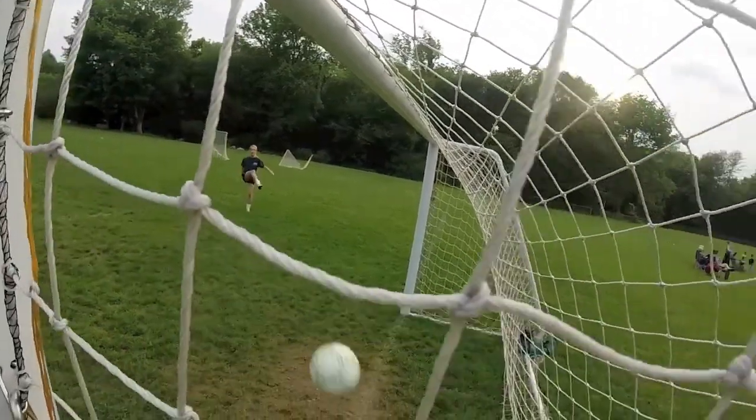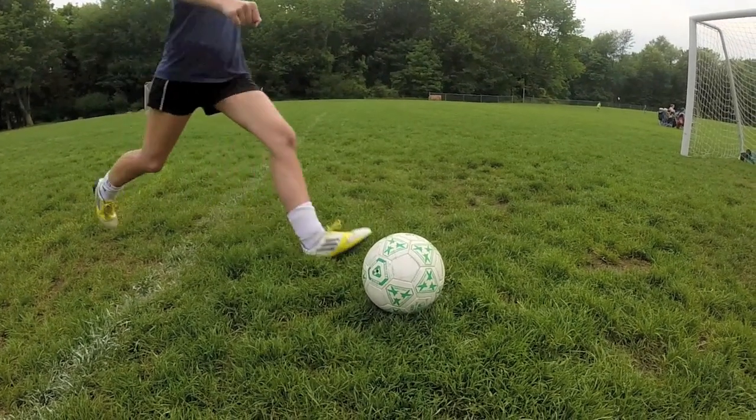Shooting. Get your foot under the ball and follow through.